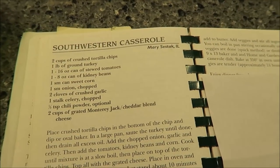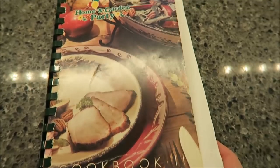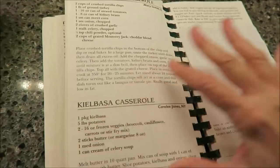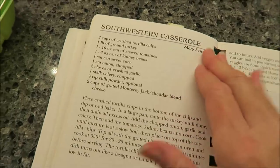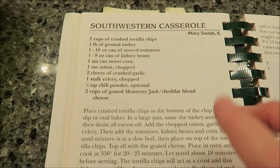Today I'm going to be making a Southwestern casserole. This is from the Home and Garden Party cookbook. This is a very old cookbook — I have no idea what year it came out — but this is a recipe I've never made before, so I thought I would give it a try.